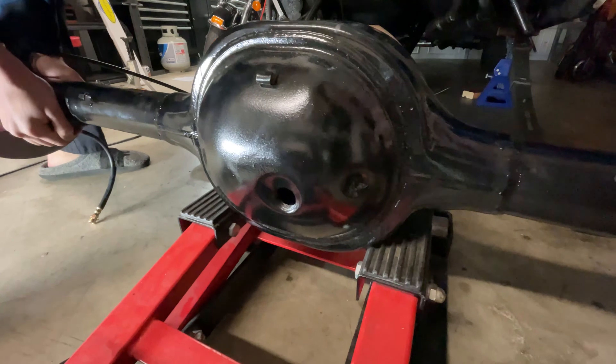Hope you guys enjoyed this video of me reinstalling my dad's new rear end. Don't forget to like, subscribe, and comment. Peace out.